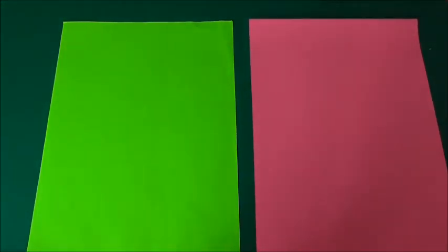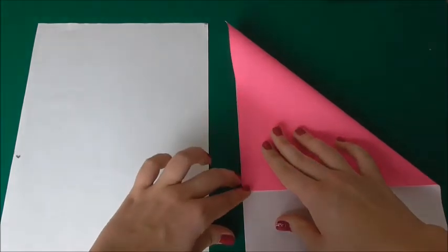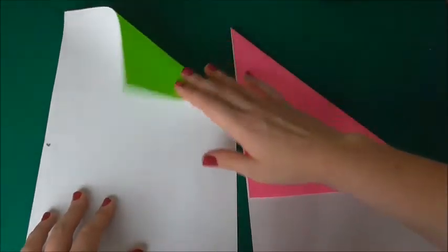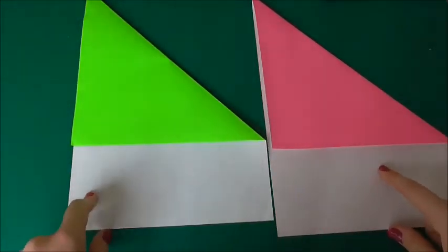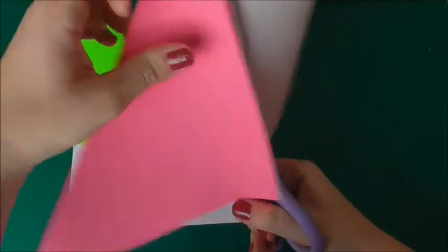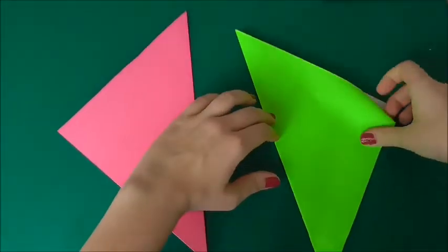What you need to do with both sheets is fold it down so that it's in line with the corner, and the same with the other one — fold it down like that. Now you can chop off the excess at the bottom. You should end up with two triangles — go ahead and open them up.